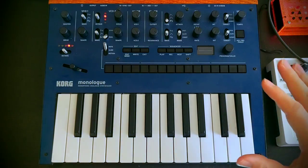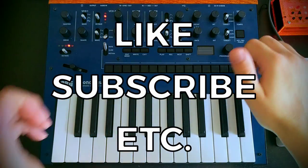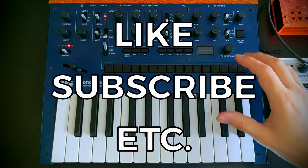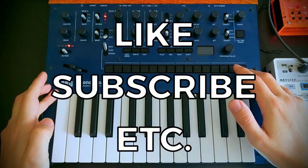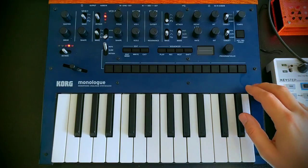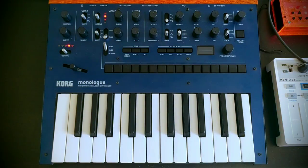Hope you enjoyed that, guys. I hope you found it interesting and informative. If you did, please hit that thumbs up, give it a like, and make sure you've subscribed to the channel so you don't miss out on any upcoming videos on the Korg Monologue and synthesis in general. Thank you again for watching everyone — see you soon.